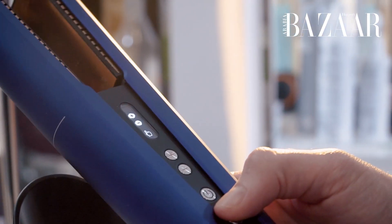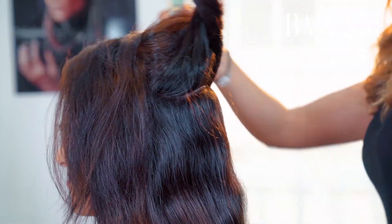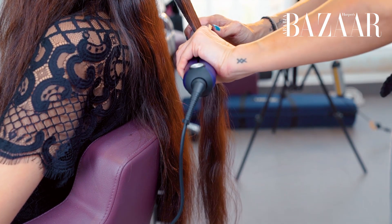Totally different. Mine's super fine and straight, and Natalie's going to help me add a little bit more volume and oomph to it with the Corral. And my hair is super dry, thick, wavy, hard to manage, so I'm so excited to see how it turns out.